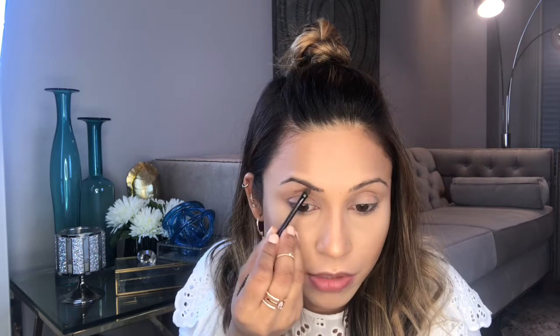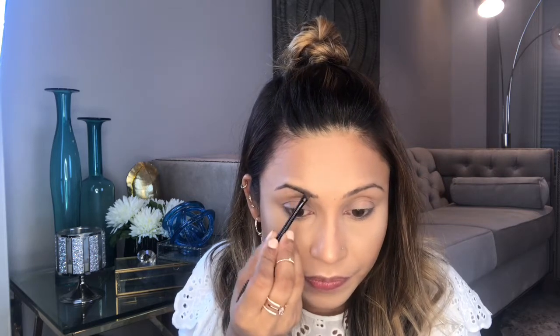Now I'm gonna start from the bottom, like starting from the half of my eyebrow. I'm just gonna make a line under here, and on top of it I want to make like a frame, then I will fill in the gap.